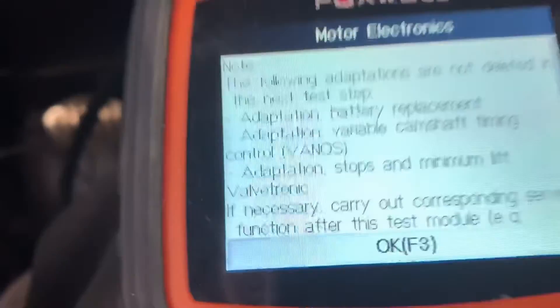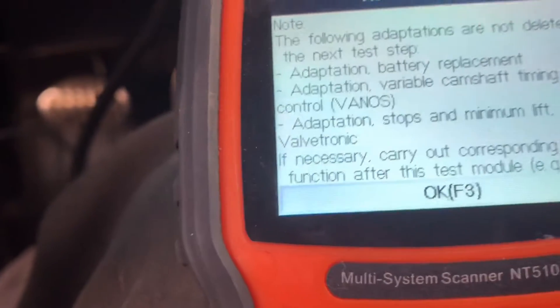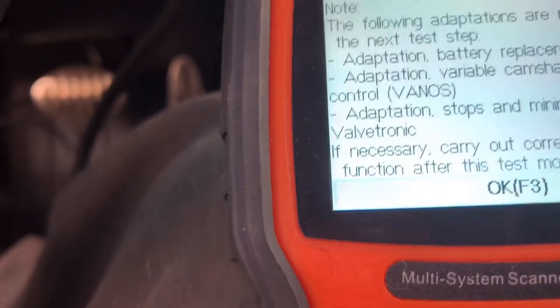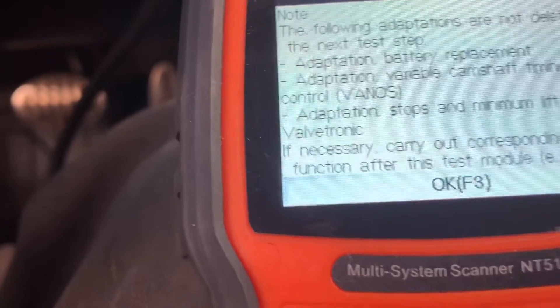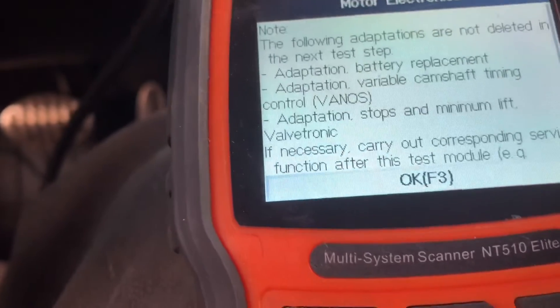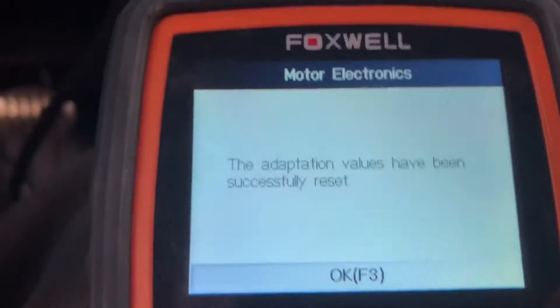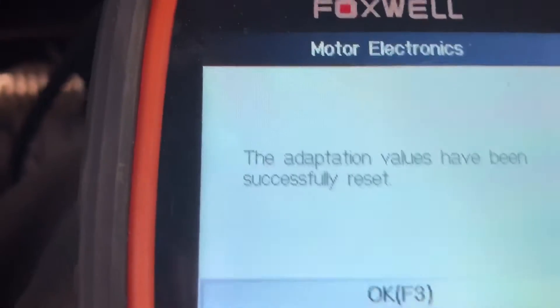It says: the following adaptations are not deleted in the next test step — Adaptation Battery Replacement, Adaptation Variable Camshaft Timing Control Vanos, Adaptation Stops, and Minimum Lift Valvetronic. If necessary, carry out corresponding service functions after the test module. Go ahead and hit F3 for OK.